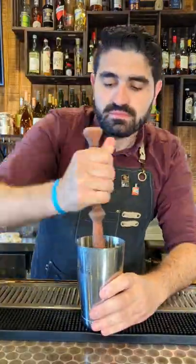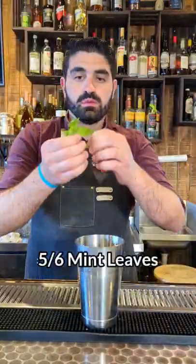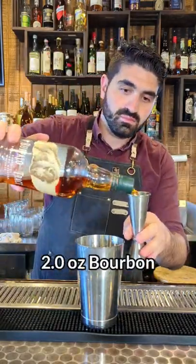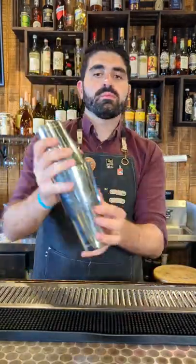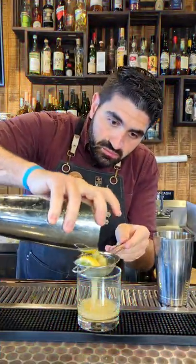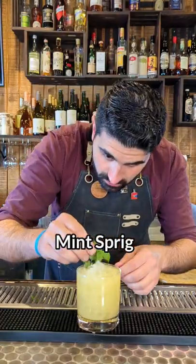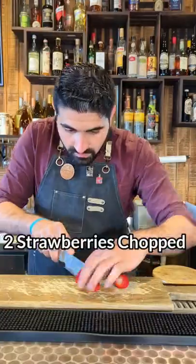The next one we're gonna make is a bourbon smash. We're gonna cut half a lemon in four and put that into our shaker tin. We're gonna muddle that up, then add five to six mint leaves, three-quarters of an ounce of simple syrup, and two ounces of bourbon. We're gonna shake that up without any ice, strain it out into a lowball glass, add some crushed ice, and garnish with a mint sprig.